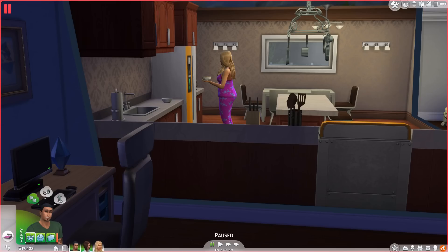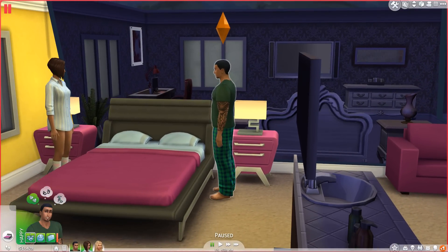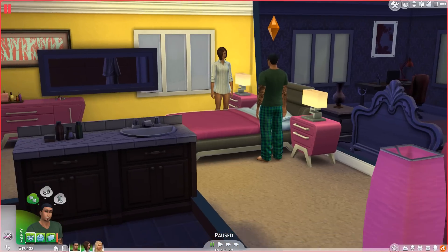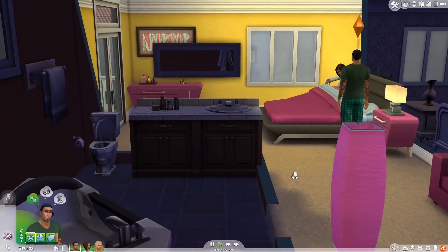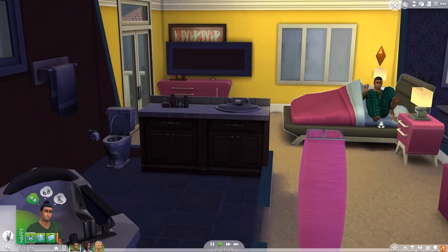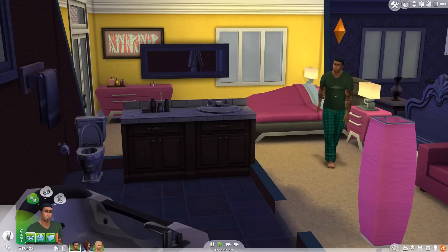Now that we're in the game, I'm just going to select a sim to test this out on. I'm going to go with this guy here, and we're going to have him use the potty and see if it actually works. Hey, dude — yes, thank you! Please come over here and show everybody.